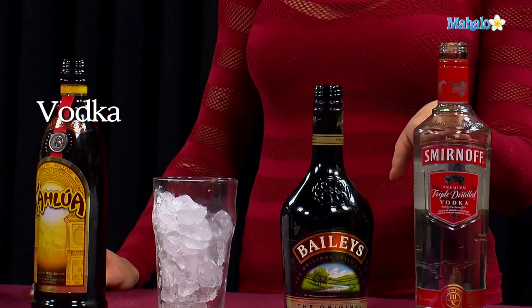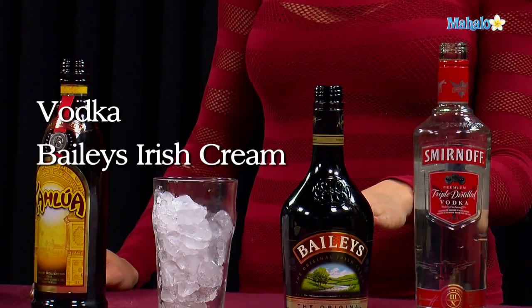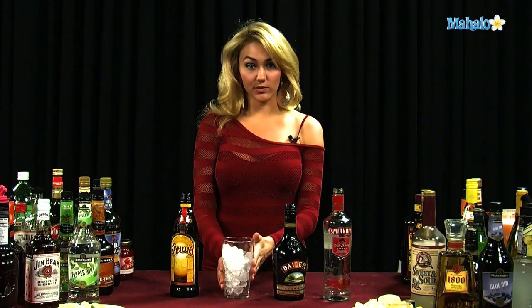All you're going to need is vodka, Bailey's Irish Cream, Kahlua, and a tall glass filled with ice.